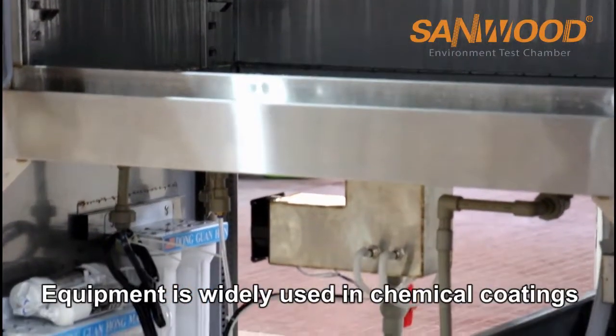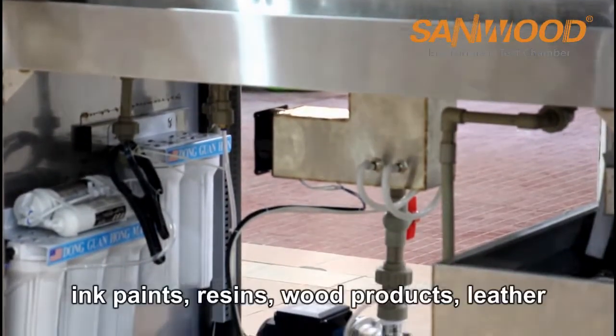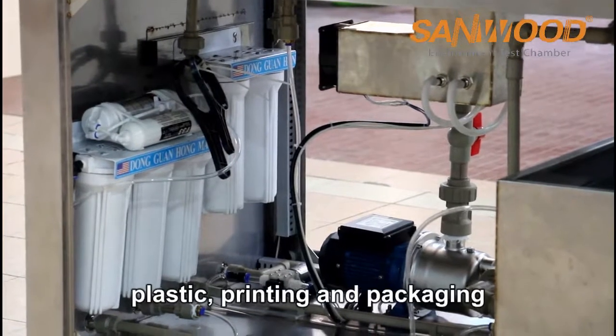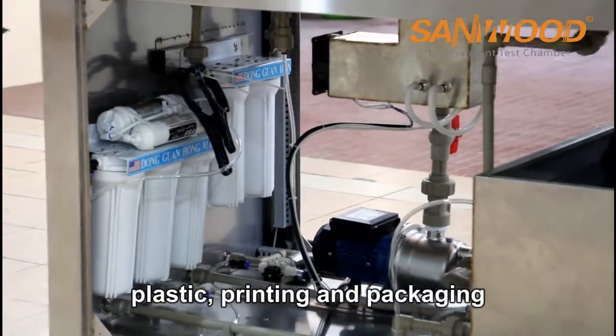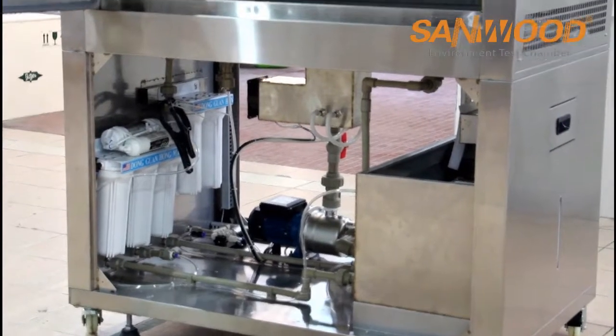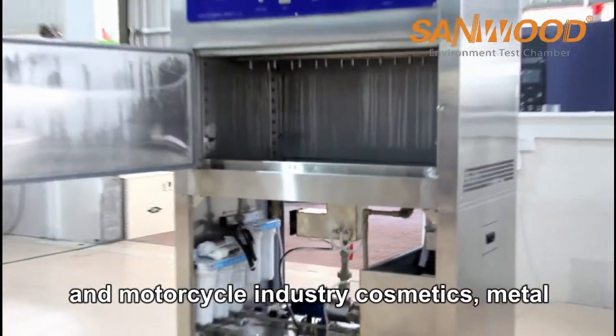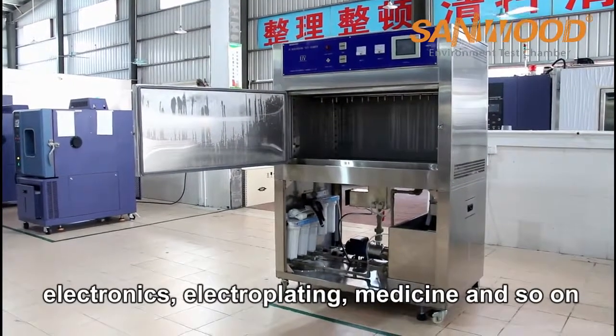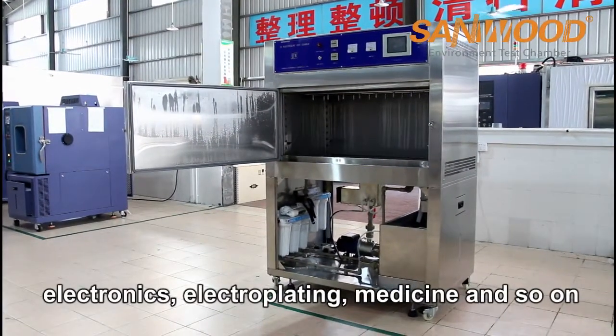The equipment is widely used in chemical coatings, ink paintings, resins, wood products, laser, plastic, printing and packaging, aluminum, adhesives, automobile and motorcycle industry, cosmetics, metal, electronics, electroplating, medicine, and so on.